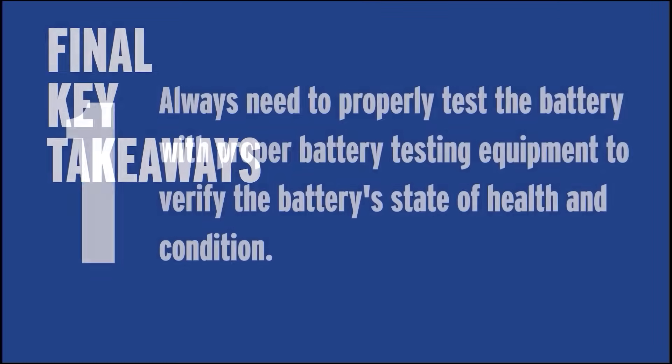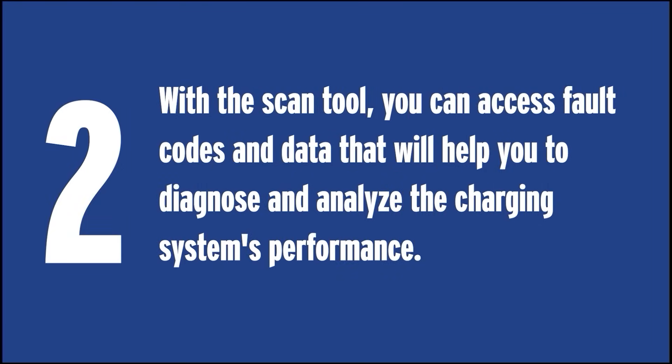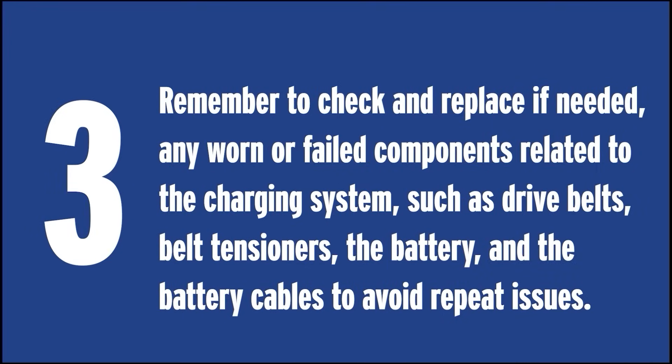Here are some key takeaways. Number one: anytime you have a charging system concern on any vehicle — including these GM regulated voltage control charging systems — you always need to properly test the battery with proper battery testing equipment to verify the battery's state of health and condition. Number two: a scan tool is very helpful for diagnosing and testing the GM RVC system, allowing you to access fault codes and data from both the BCM and PCM to analyze the charging system's performance. Finally, remember to check and replace if needed any worn or failed components related to the charging system, such as drive belts, belt tensioners, the battery, and battery cables to avoid repeat issues.